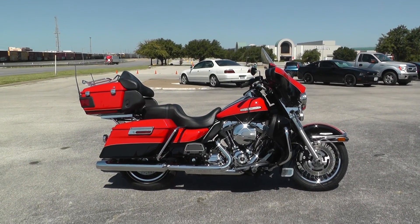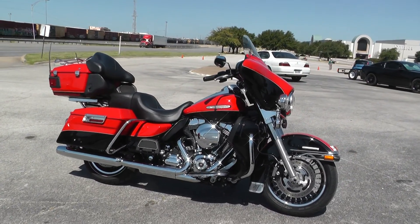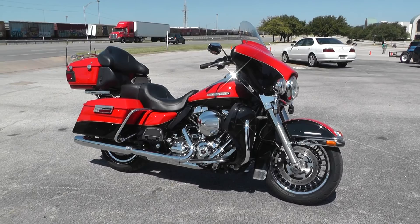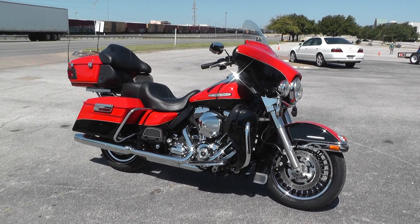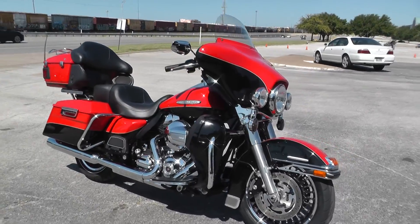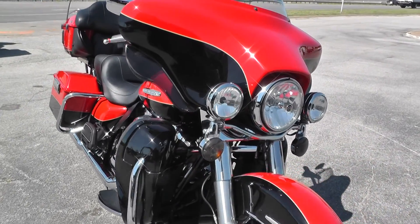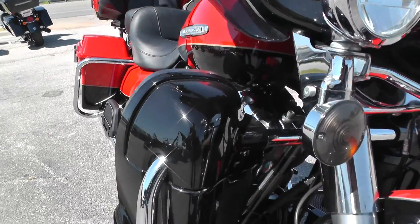Hello folks, Gino here with American Motorcycle Trading Company in Arlington, Texas, with a 2010 Harley-Davidson Ultra Limited that I want to show you. We're offering this bike as a bargain bike special — we're not going to put it out on the front line. I'm not really clear on why, but anyway, that means you can get yourself a bargain on a nice bike.